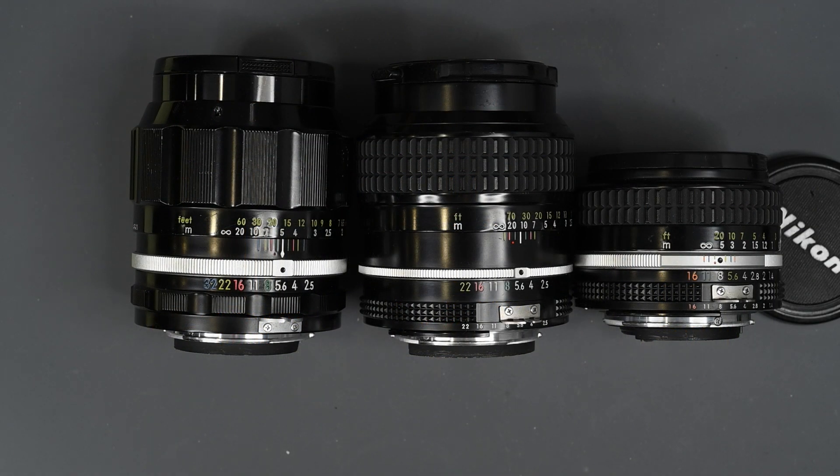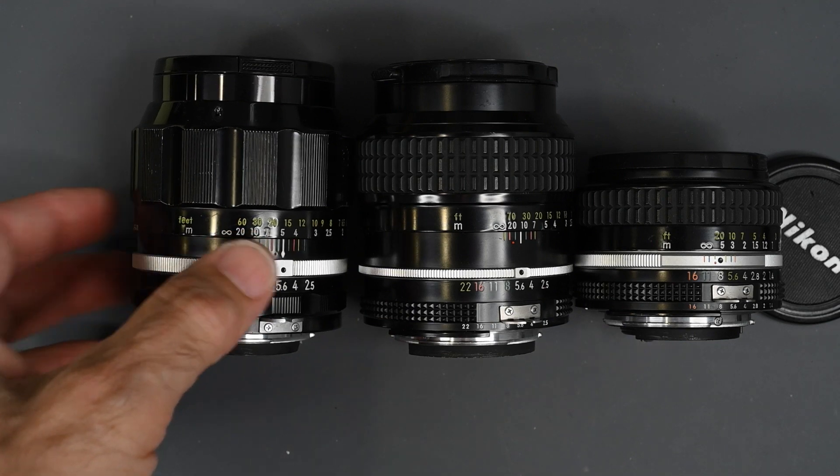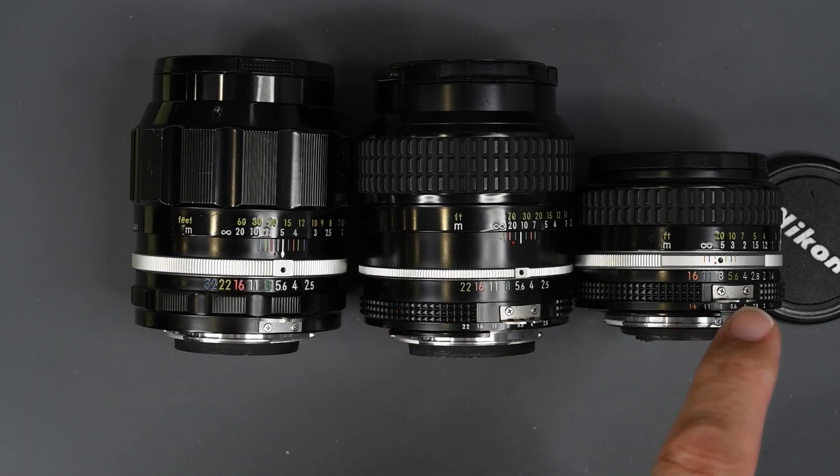Hi, and welcome to Jules Votos Photo Focus. The focus in this video is on explaining the difference between non-AI, AI, and AIS Nikon lenses. This video is in response to a question from Robert T, who asked this question in the comments section of my ask a question, win a camera, and 58mm 1.4 lens video.